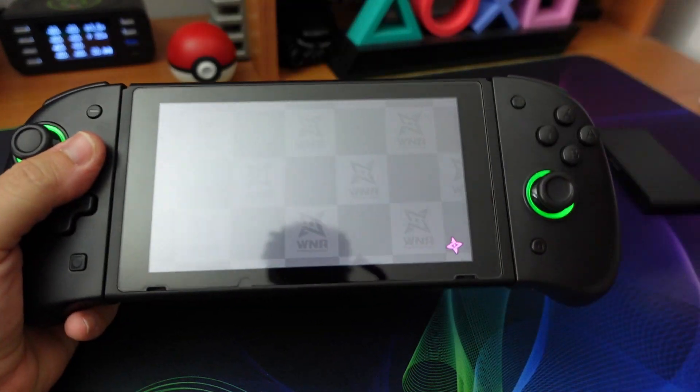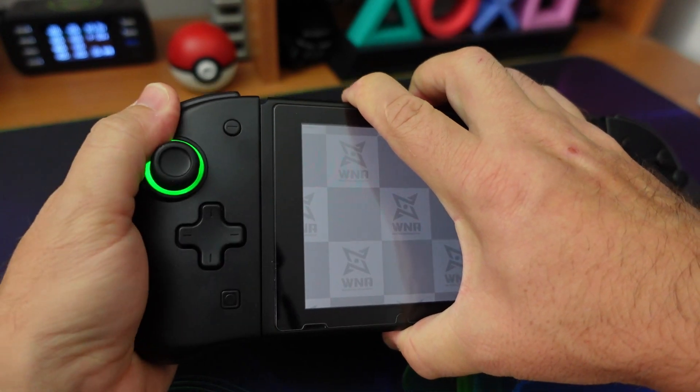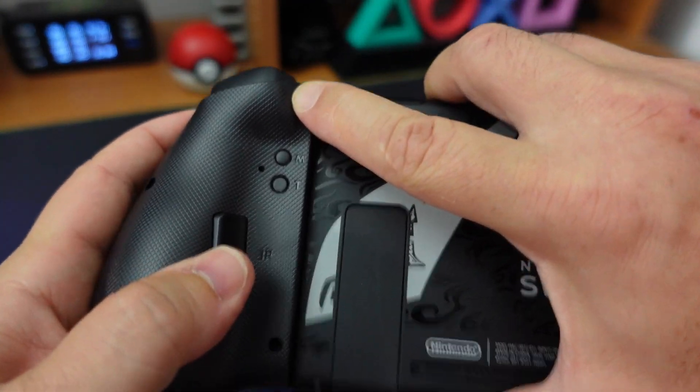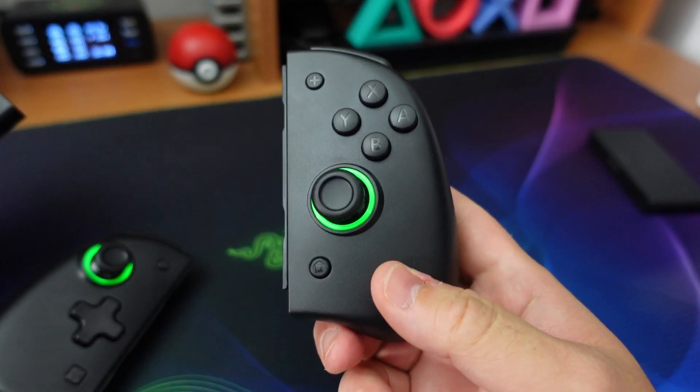Una volta fatto l'accoppiamento fisico dei Joy-Con alla Switch, possiamo anche andarli a rimuovere nella stessa identica maniera degli originali: abbiamo un tastino qua dietro, lo premiamo e slittiamo verso l'alto il controller.